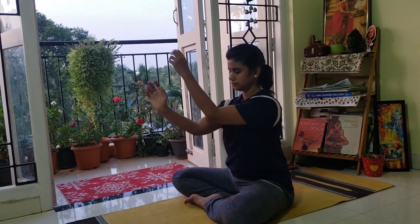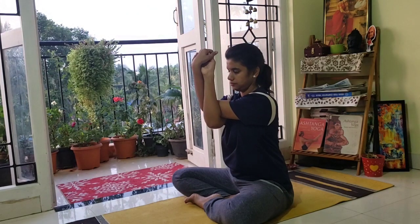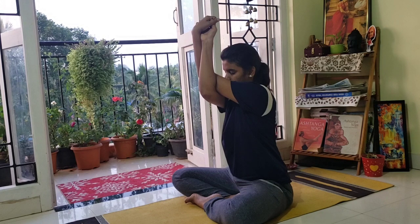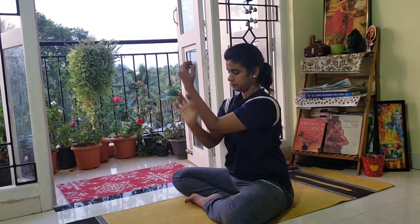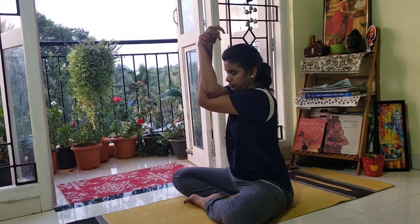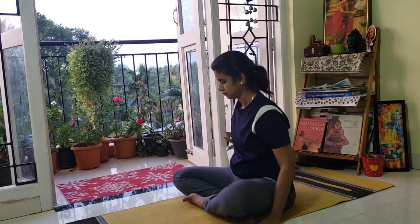Feel the nice stretch on your sides of the neck. Come back. Now interlace your arms — eagle pose, any one arm over the other. Now change, interlacing and raising your arms up. Feel the nice stretch on the neck and shoulders. Release.